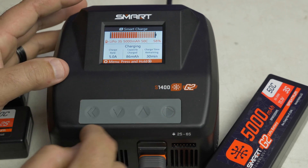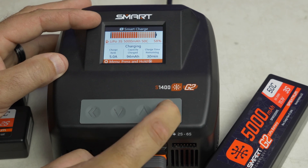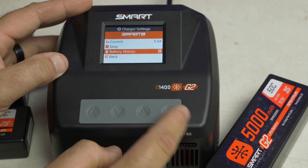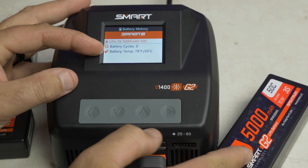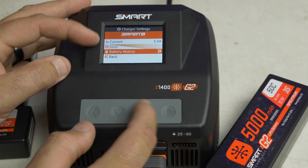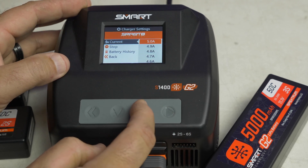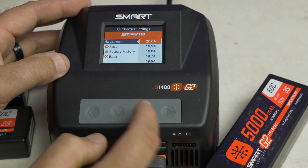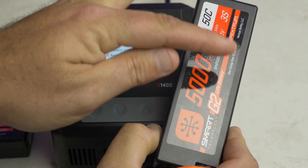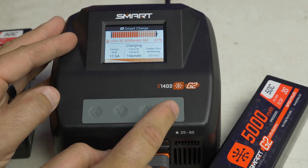To stop your charge, quickly hit the left button — that'll stop the charging. If you hold the right play button, it'll let you go in and adjust things. You can see the battery history and zero cycles, and it tells you the battery temperature. Hit the back arrow to go back. You can also ramp up the charge rate — this one can actually charge at 20 amps, and these batteries have a max charge rate of 5C, or 25 amps. My other charger only charged at 12 amps.